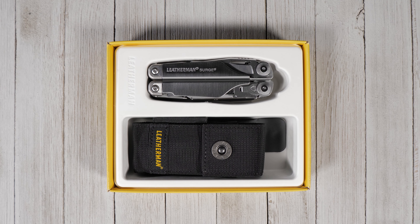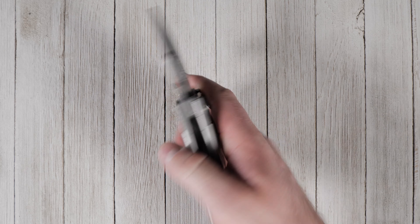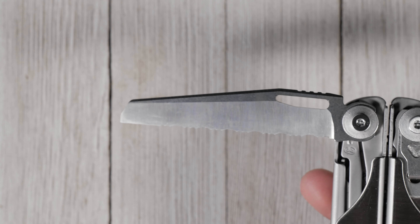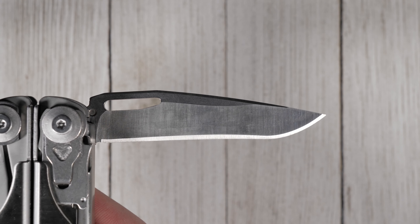It doesn't get much better than this. The Leatherman Surge is a full-size pocket multi-tool with large pliers, bigger blades, replaceable wire cutters, and a unique blade exchanger. This Leatherman multi-tool features a whopping 21 unique tools. Its plain and serrated edge blades are made from durable 428 sheet steel, making it easy to field sharpen and maintain your knife on the go.